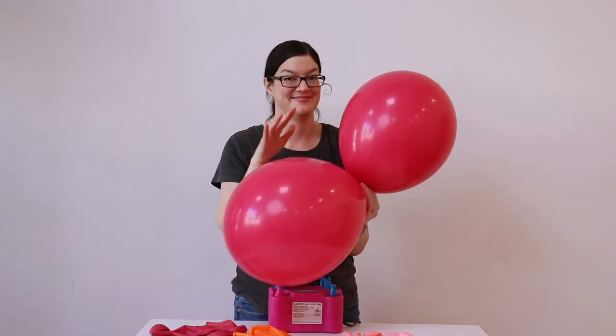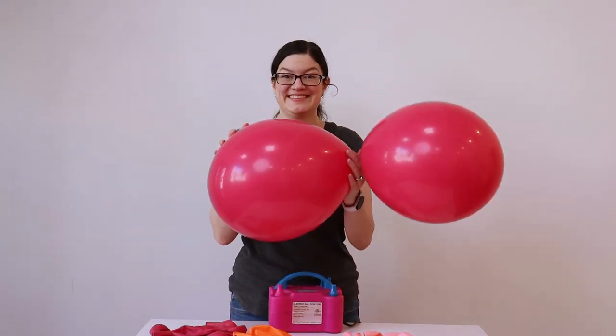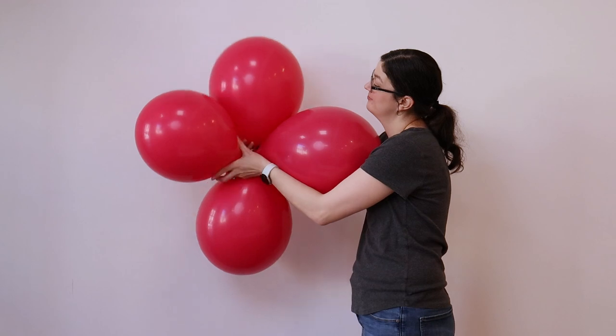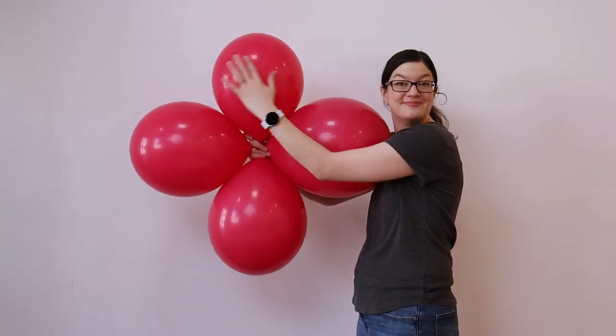I've inflated two 17-inch balloons to a variety of sizes, tie them into a pair, and then take two of those pairs and overlap them so that the centers touch, then twist one balloon from each of those pairs around each other, locking it into a quad.